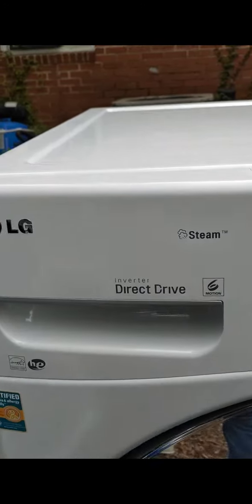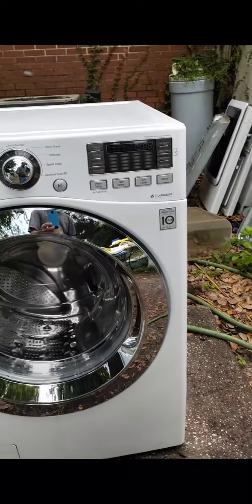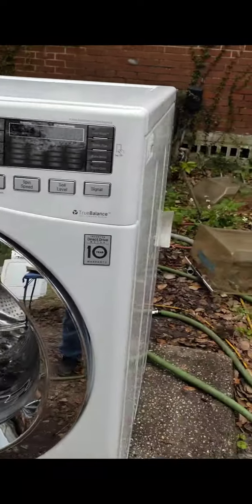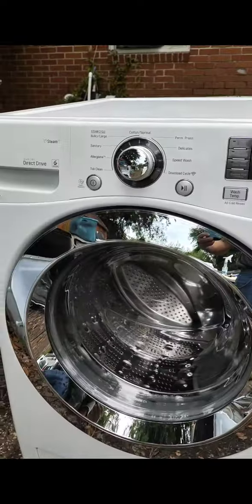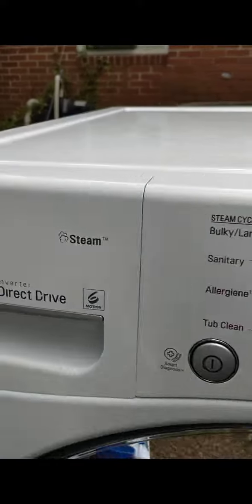It's a steam washer. It's been completely reconditioned by me. It's actually got a replaced stator and rotor in it, so that's almost like new. It's extremely quiet. It's an inverter type right here.